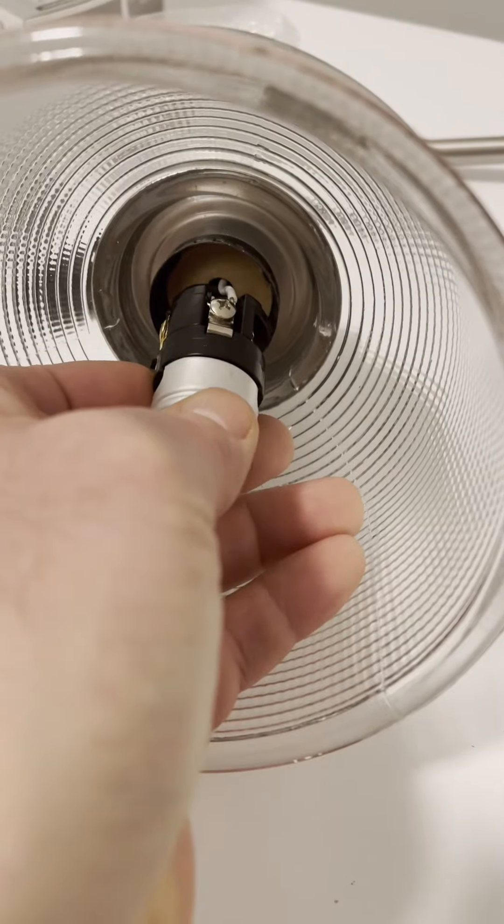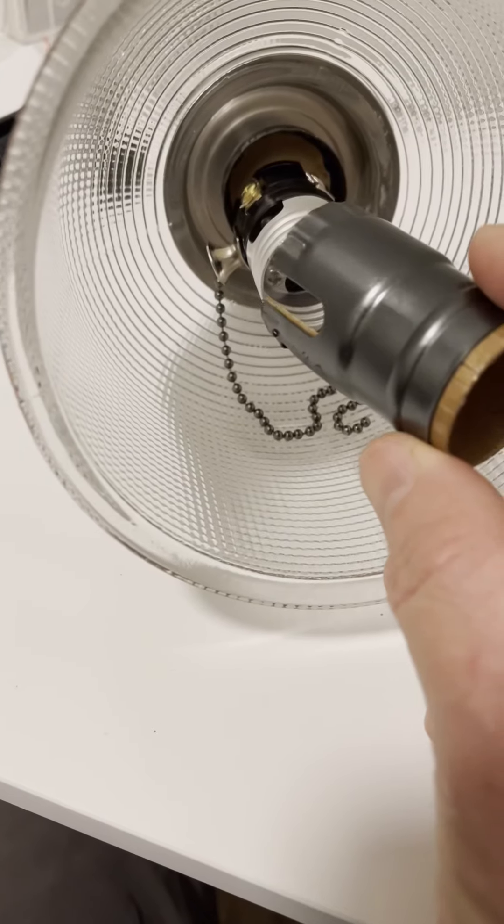All right, I got it. Now let's put it together. This piece just slips on and holds it all together in place. I don't know what you call this — what am I, an electrical engineer? It just slips on. It's the slip-on piece that holds stuff in place. That's what it is.